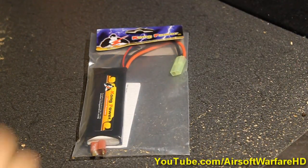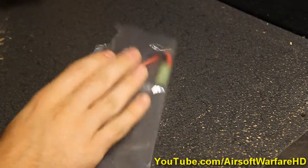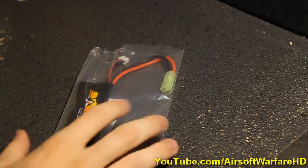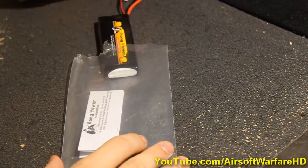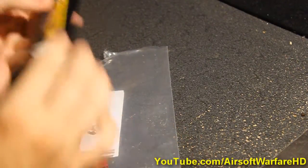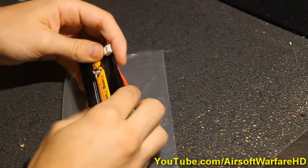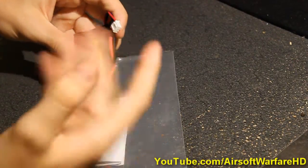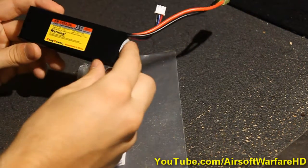Let's take a look inside and see what it comes with. Pop this top cover off and it comes in a simple little plastic bag — just drag it out. This actually comes taped up like this when it first comes to you, but I took it out of the box to charge it. Here it is, pretty small, pretty nice.